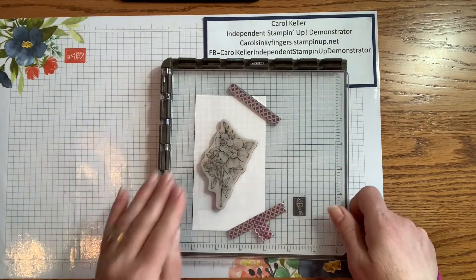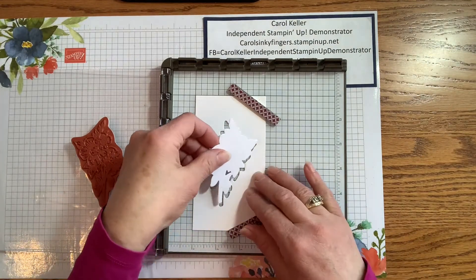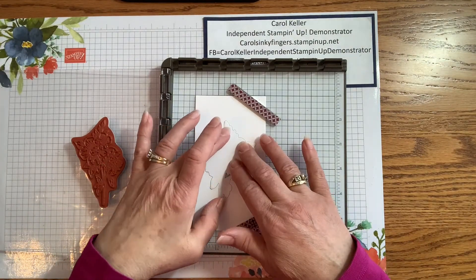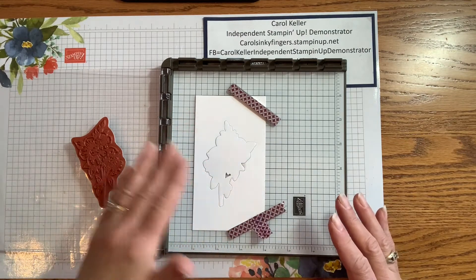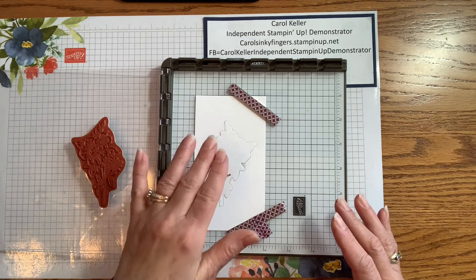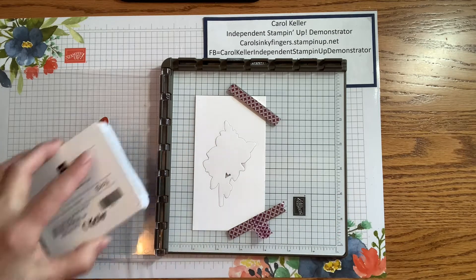I'm going to pick it up with my Stamparatus plate and put in the die cut that I already have cut out. It will just sit in there so I don't need to do anything to hold it on, especially since the whole surface is going to be stamped — it will sit right in that little opening. And I'm bringing in some ink.